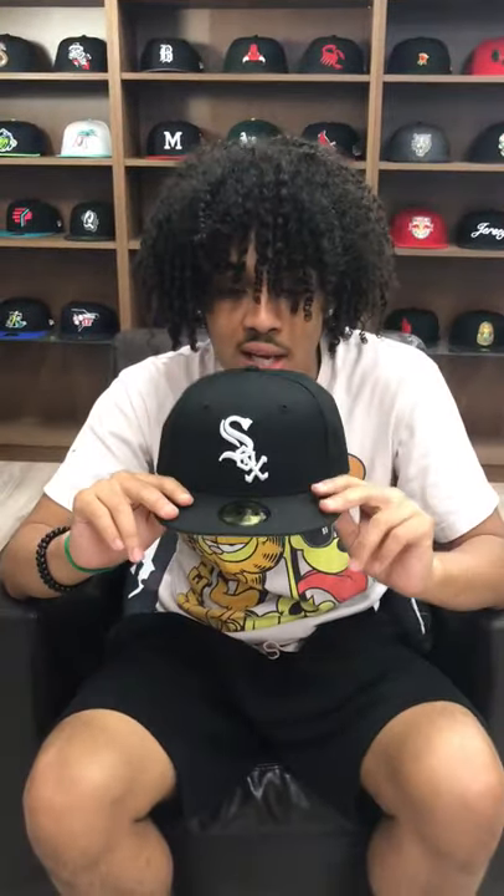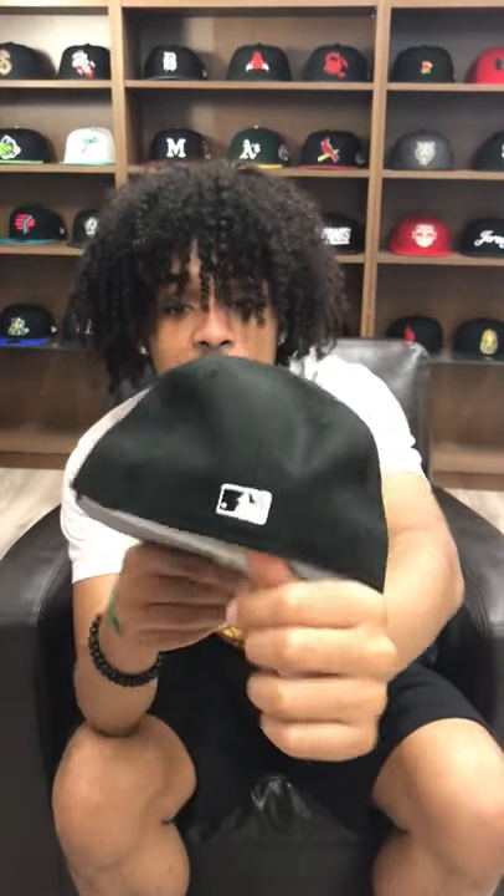What's going on guys? Today I'll be bringing you the Chicago White Sox. As you can see, all black hat, white logo, black — oh no New Era this time. Got the MLB on the back, gray underbrim with the white sweatband.